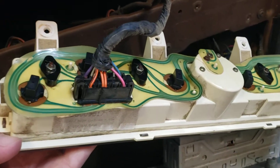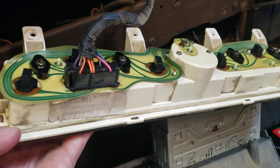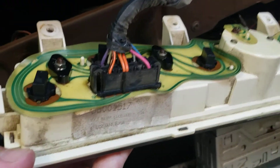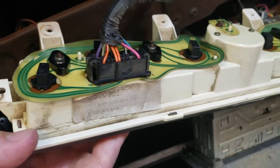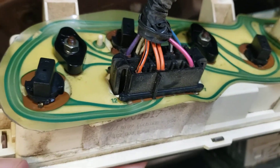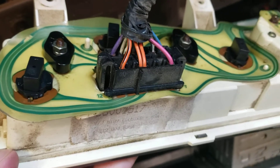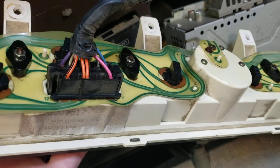This old printed circuit board — if you like vehicles from the 70s, 80s, 90s, you're going to see a lot of this. It's just a printed copper trace on a plastic substrate, and that little piece is what makes up your harness for your gauges.